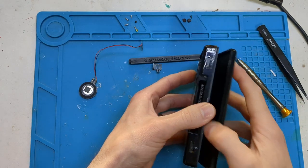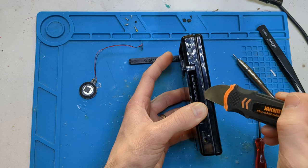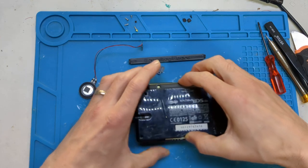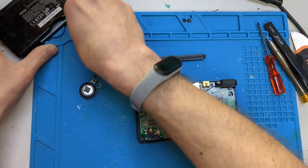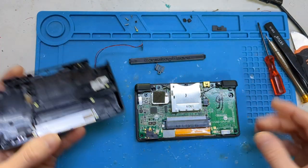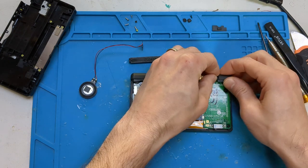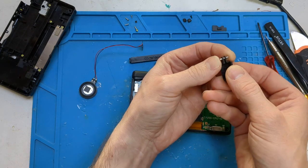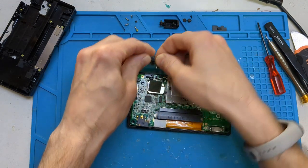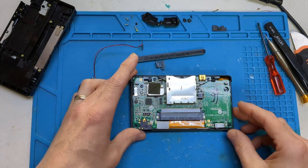Now what you want to do is flip it over and run your thumbnail, or if you've got a spudger, just in this gap here, because this is always a pain to get apart. Once that comes apart, you should have the back off. You've got to watch out for your volume slider and there's the power slider. Also you've got your L&R buttons — they're on like little posts. There's normally a little spring in there, but the buttons themselves are springy enough; you don't really need it.